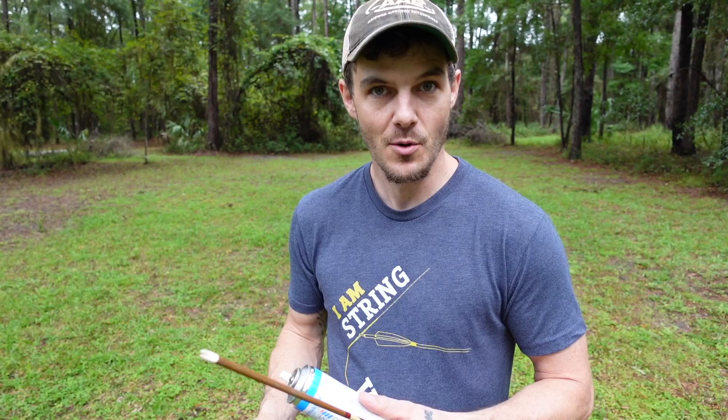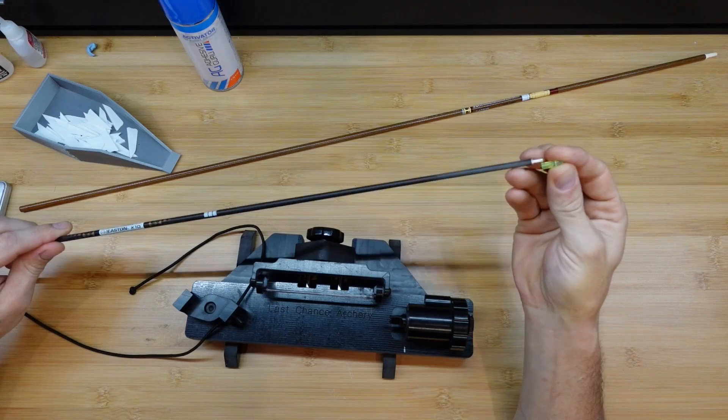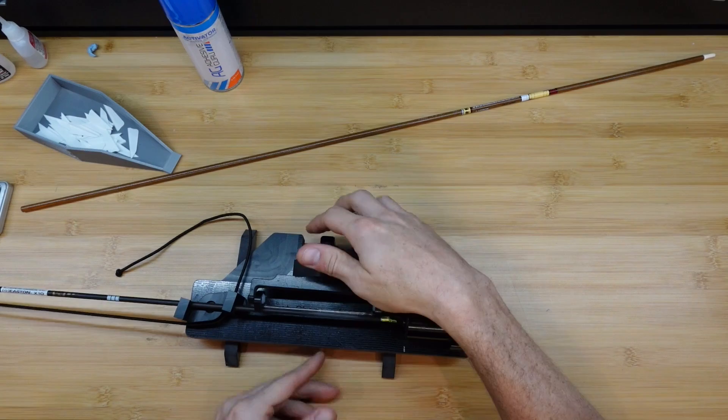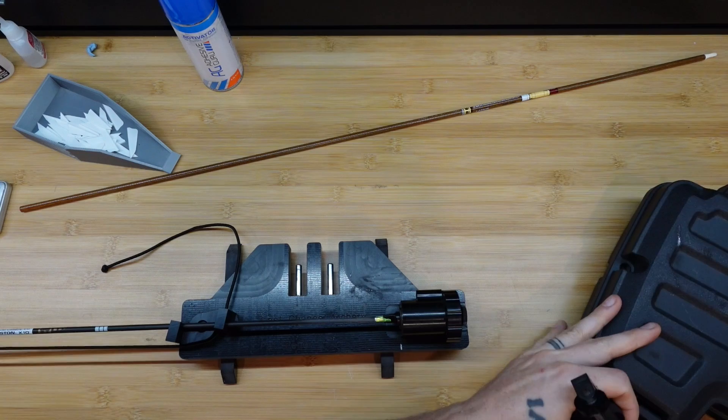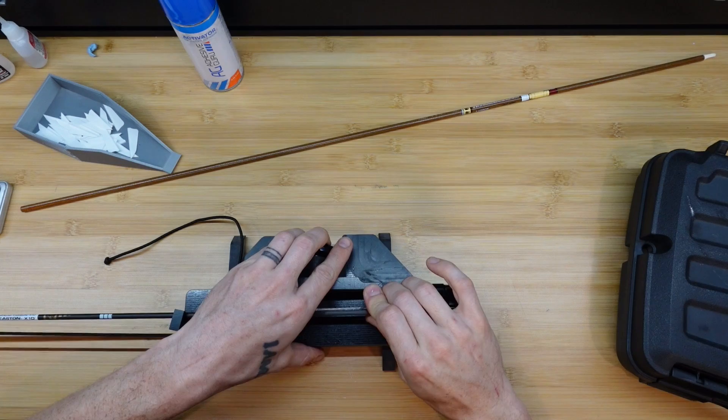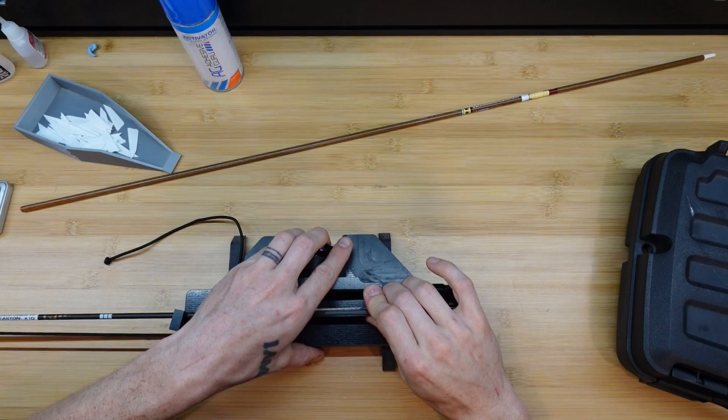We're here on the bench. I'm going to get this nock put back on the X10 and get it in the Last Chance Archery jig - I'll have links in the description below for that as well. I know it's pricey but I really like it. I'm going to make sure this is set at the correct helical I want - I'm going to set it for five degrees. Make sure it's aligned. So if anybody out there has used accelerator before, what did you find and how do you apply it?